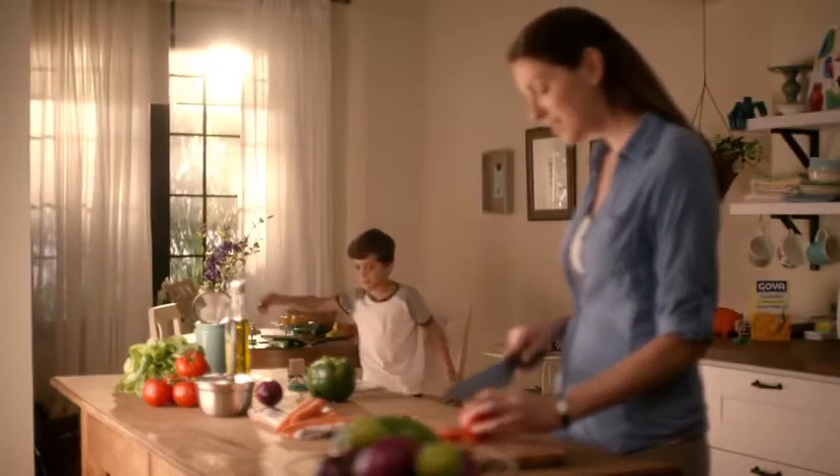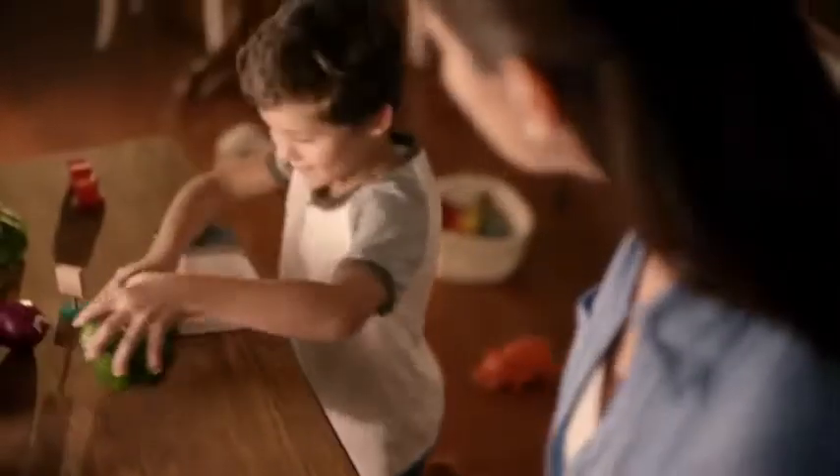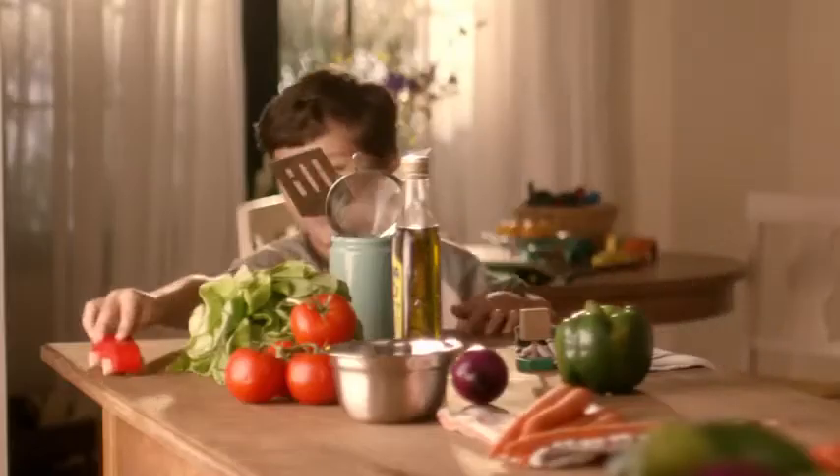This is Anna, making dinner for her son, who's turned the kitchen into his personal playground. Anna enjoys the extra time with her son, even though she spends most of it trying not to trip over his toys.